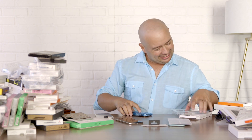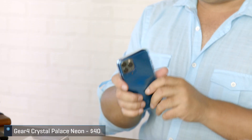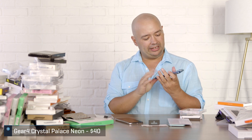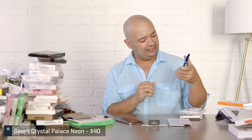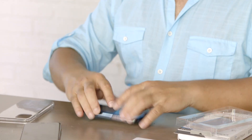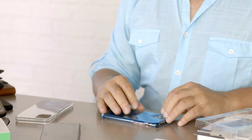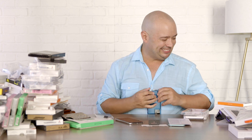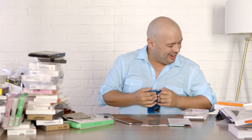I find myself still gravitating to some of the simpler stuff. Like this — the Gear4 Crystal Palace Neon. It's decently protective, a little bit thicker. I like that. You can tell when I feel comfortable with these cases because I'm just letting myself bang them around. That sounded perfectly safe.